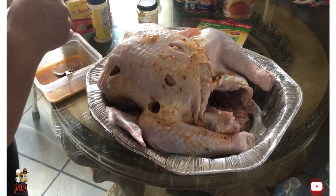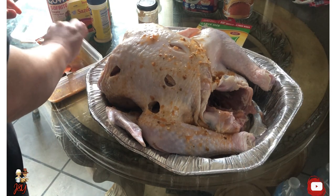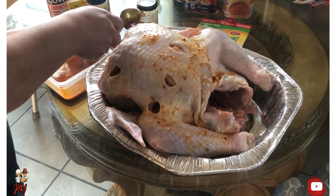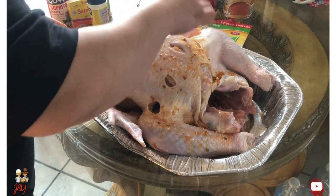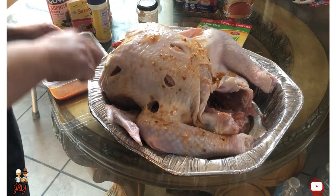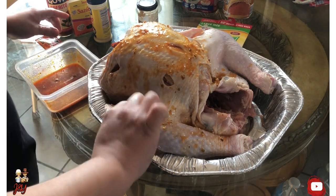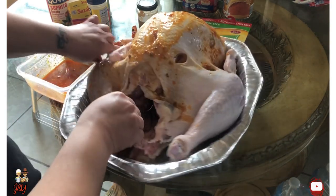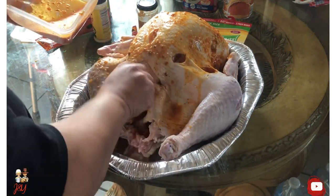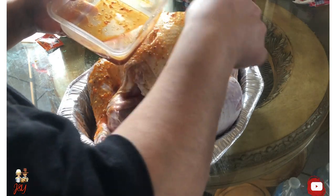Sorry, forgot — this is the other main ingredient that gives it flavor and a touch of color. We'll be pouring it on — as you can tell, it will give it color. This packet has its own spice to it, that's why it gives it that good flavor. Stuffing it in, putting it on the inside, giving it flavor all around the turkey.